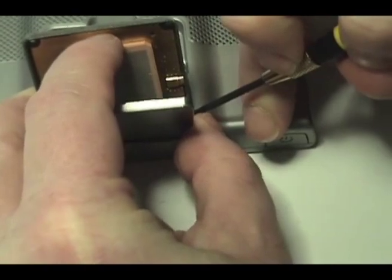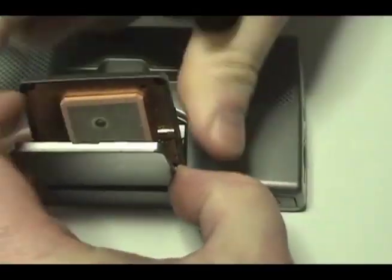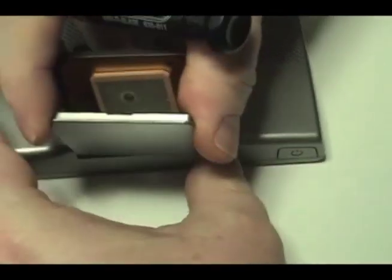Using a sharp object, press into the spring cover and push inward toward the center of the garment, releasing the spring which secures the receiver.